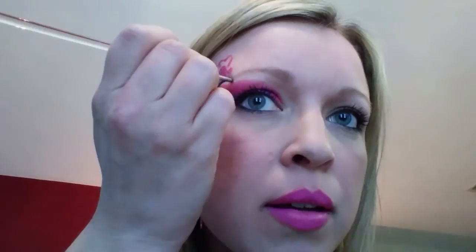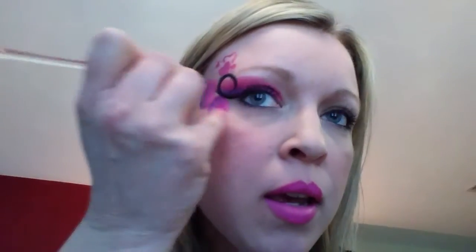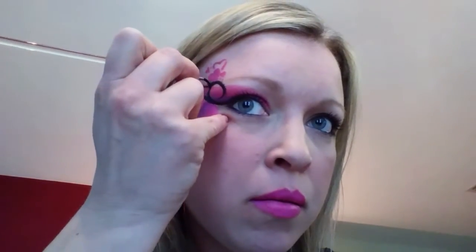I'm gonna start at the corner of the eye and make a swirl coming in toward the eye. Then we're gonna follow this line out here and we're gonna flick it out and bring it back in. Now we're gonna follow this swirl and go the other way to make a smaller one, and we're gonna take this and flick it back.